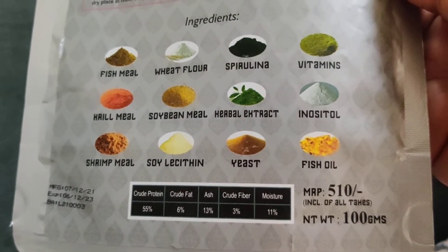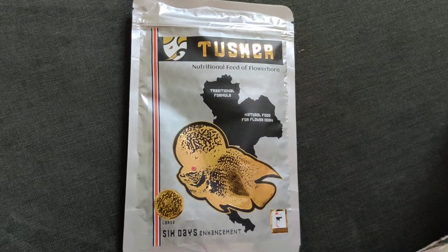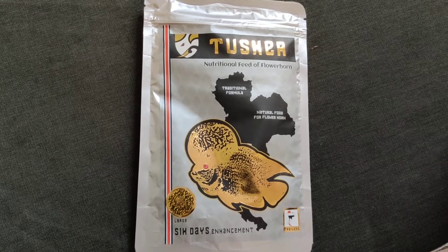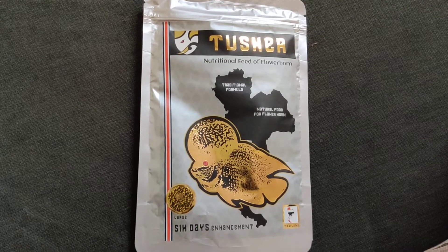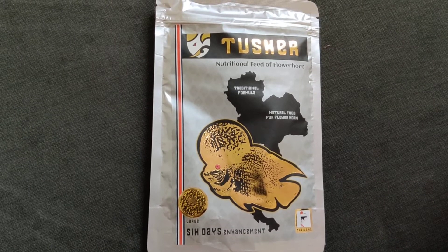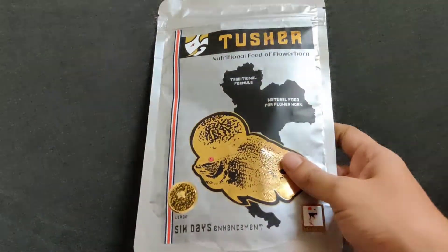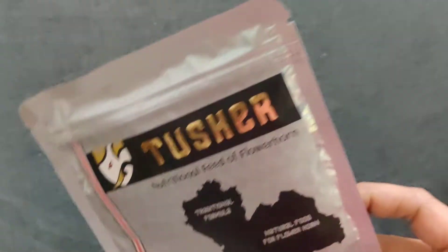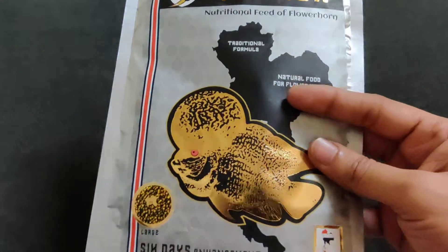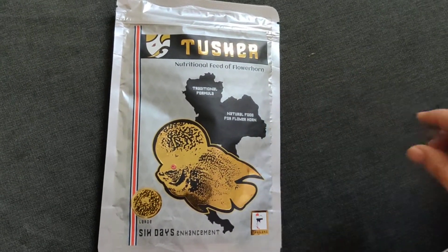The price is mentioned on the packet and the net weight is 100 grams. The listed price is 510 rupees, but I purchased it for half the price from a local fish store. You can easily buy it from any local fish store, or also from Amazon or Flipkart. It is also available in a plastic container, but that costs 50 rupees more, so I highly recommend purchasing this packet version.